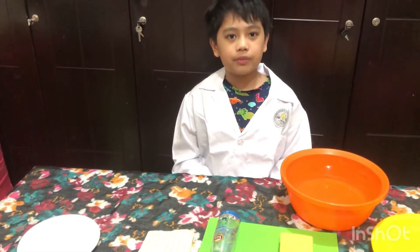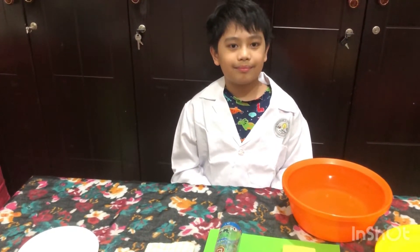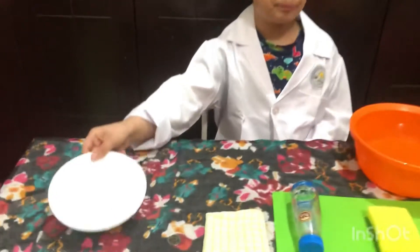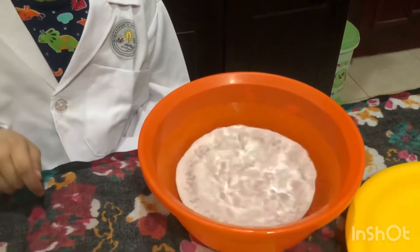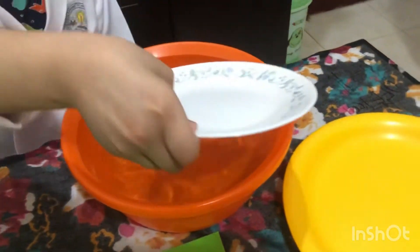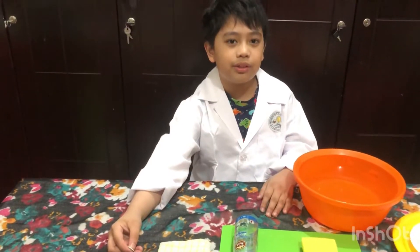Now let us submerge all of these items one by one in the water. Let's submerge this ceramic plate in the water. Now let's submerge this coin into the water.